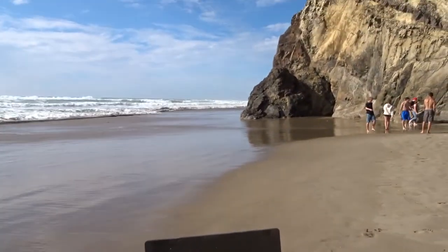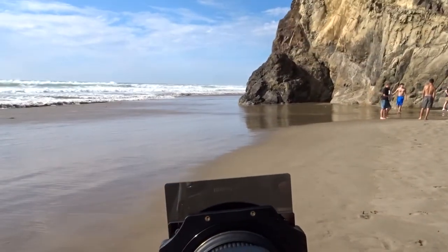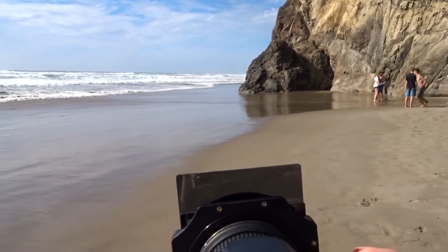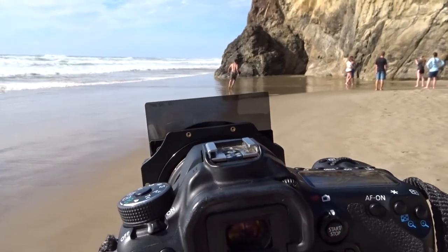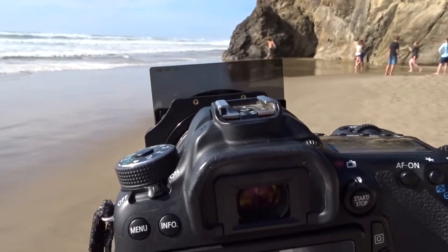I've got it manual focused to that rock right there. Even though there are kids in the shot, it's fine because they'll all blur out in the end with the long exposure.